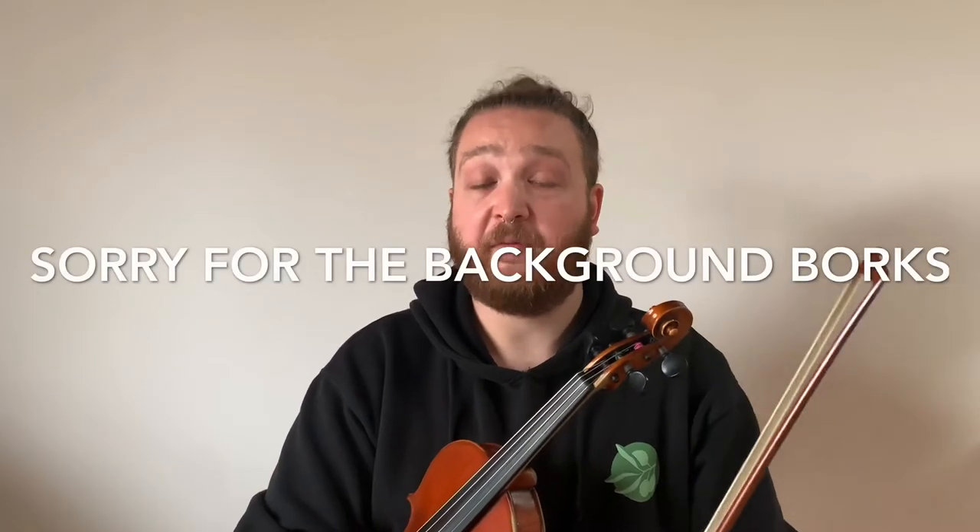Hey everybody, welcome to a new video. Today I'm going to be showing you how to hold the violin bow properly. I'm planning a couple of videos in the future based around giving you tips and tricks for how to get a good clean sound out of your instrument. The bow hold is first and foremost one of the main techniques you need to have down in order to get a good clean sound, so I figured I'd make a video focused on the bow hold alone. I'm going to go through the beginner's version and then the intermediate to advanced version. So without further ado, let's get started.